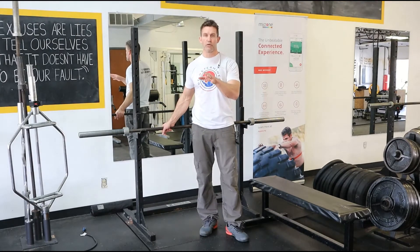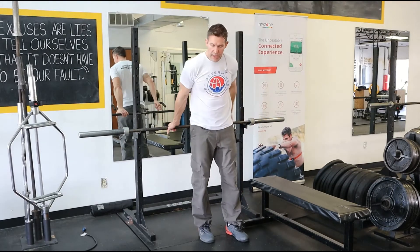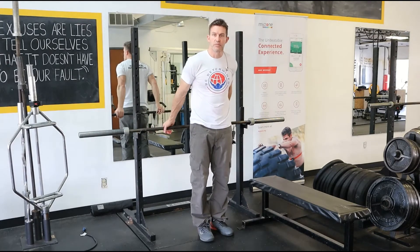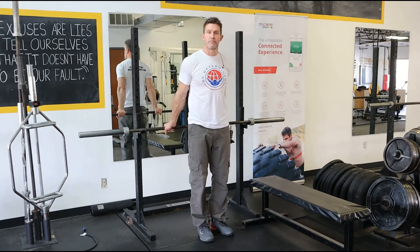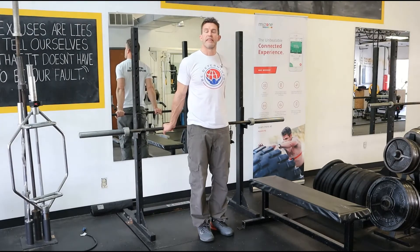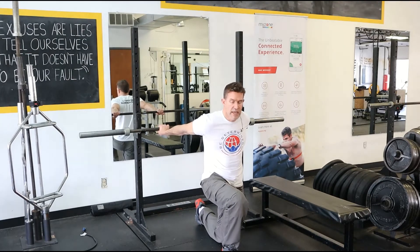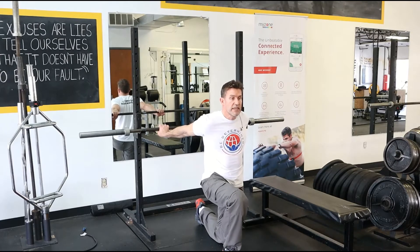I'm just gonna walk you through how to get into this stretch. I'm gonna start out with my hands behind me, and I want to try to get my arms fairly close together — close is relative, so you don't really want to be struggling right here, just wherever you can get to. Bring it in a little bit, and then from here I'm gonna take a knee. I'm kind of in this pseudo almost lunge stance, and for a lot of people they're gonna really feel that stretch happening already.